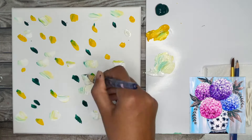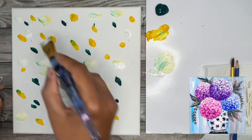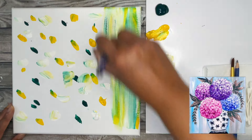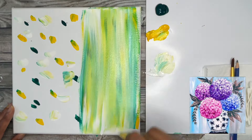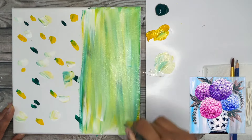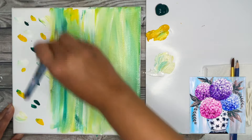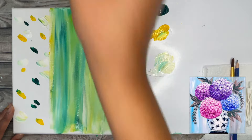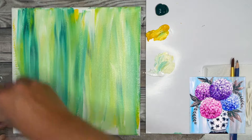Now we're going to make sure our brush is nice and wet and use up and down strokes to mix that paint right on our canvas. That yellow and green and white is going to make a really beautiful mix and that's going to be our background for our hydrangea flowers. If there's not enough paint on your canvas you can pick up a little bit more paint or wet your brush so the paint gets more fluid and easier to glide across.